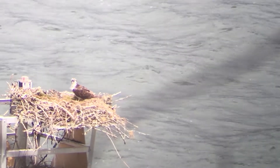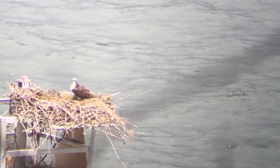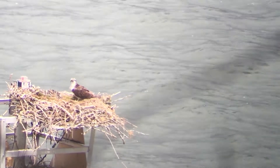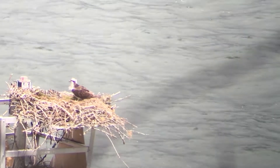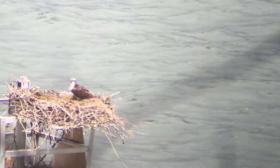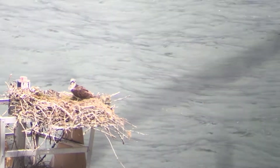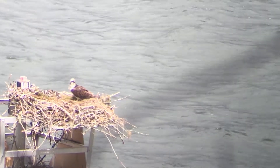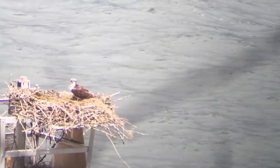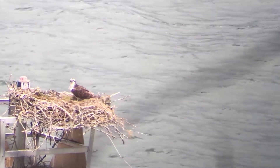Welcome back to Osprey Watch Part 4. We are here at the Moss Nest and man, these babies have grown a lot in just a week. We still have our two young babies but they're starting to get their juvenile plumage. It's growing in and they're starting to get some coloration. Earlier they were standing up and then sitting down, so we'll see if we can get some of that action today.